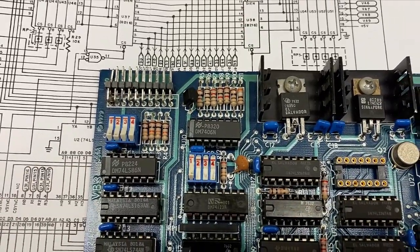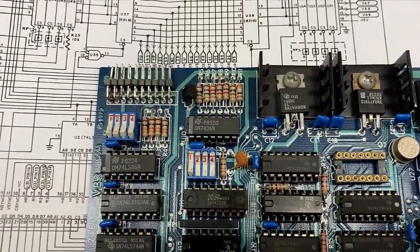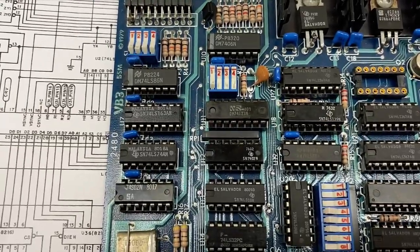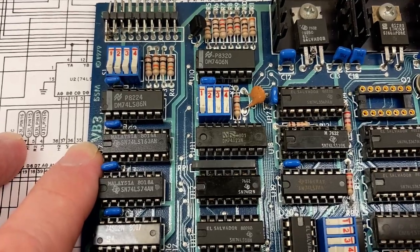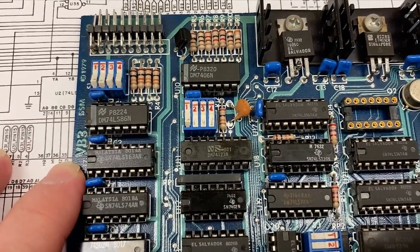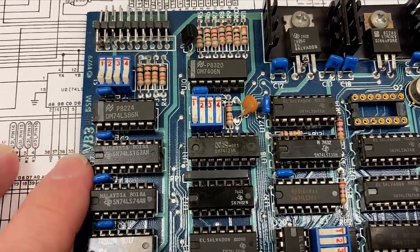If I can't find the docs for the VB3, we're going to have to actually reverse engineer this part of the board and compare it to the VB3A schematics to figure out what these DIP switches do. Anyway, if you have a line on documentation for the VB3 — not the VB3A — please email me or leave a comment below.